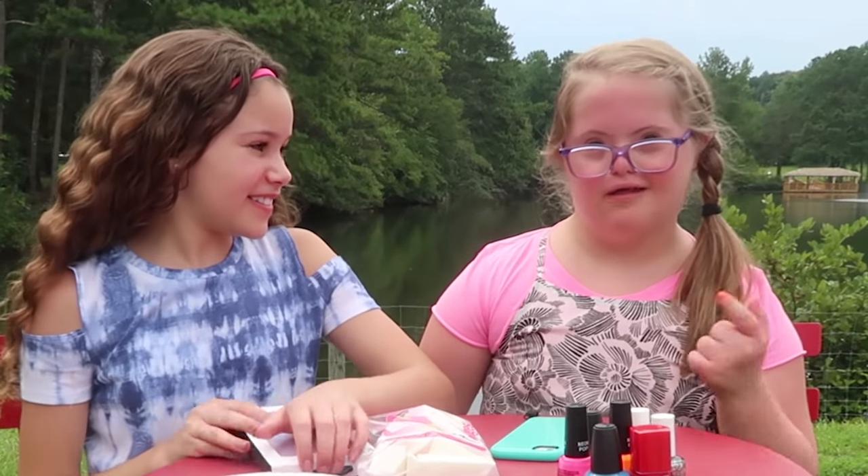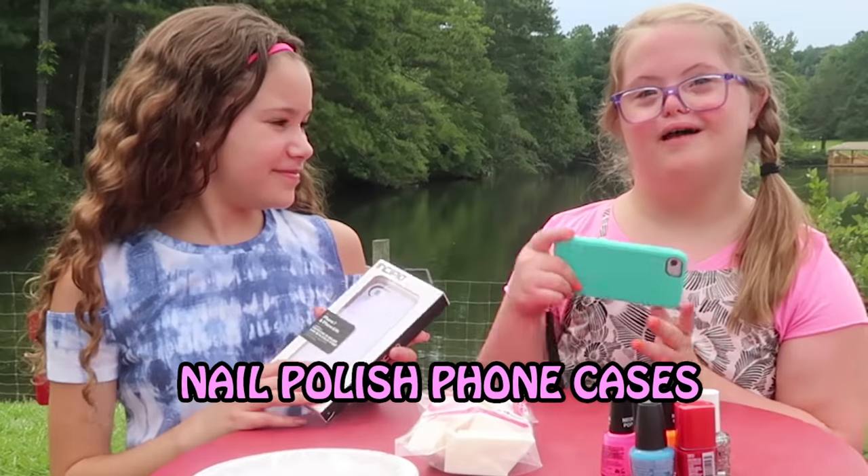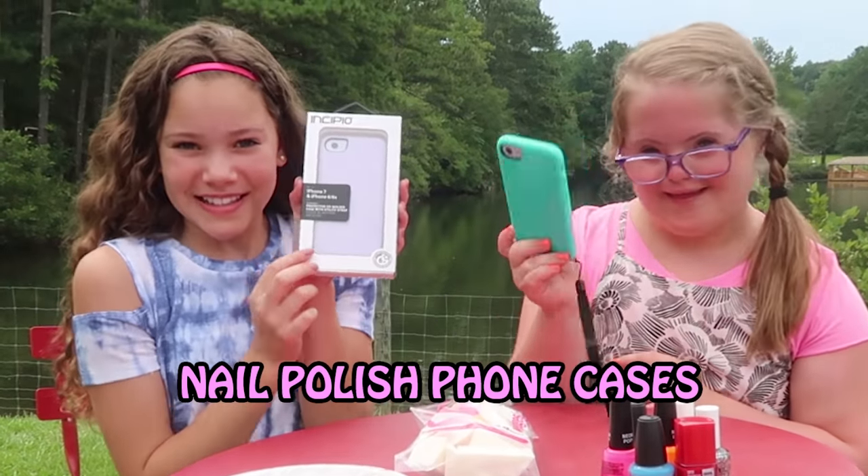Hey guys, welcome to my club. Sarah here with Sierra, and we are making nail polish foam cases.